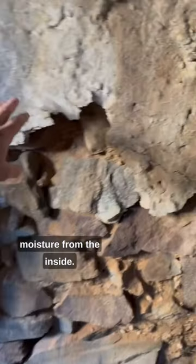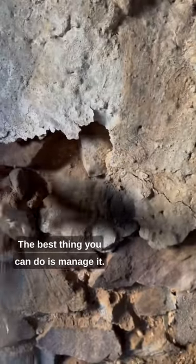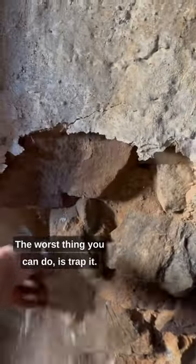It's not possible to eliminate moisture from the inside. The best thing you can do is manage it. The worst thing you can do is trap it.